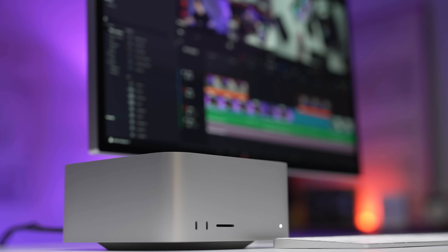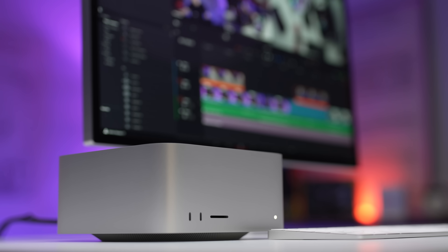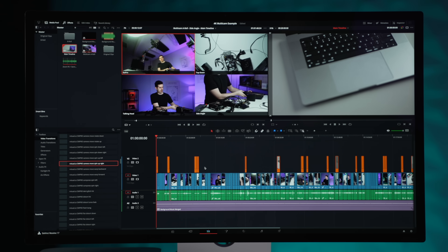Quick note on that codec and bit rate: you actually can't shoot it on a normal SD card — you have to purchase a special card for the camera to record it. I'm using DaVinci Resolve in this video; I usually use Final Cut Pro, but DaVinci Resolve is a good overall program and easily comparable to Windows. Also, DaVinci Resolve is fully optimized for the media engine and the video encoders and decoders built into Apple Silicon chips.